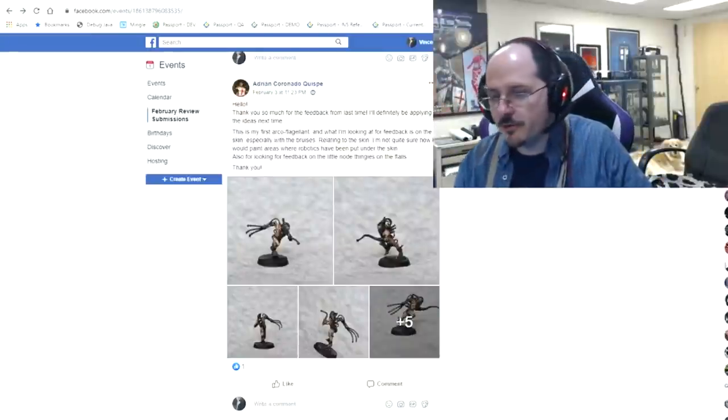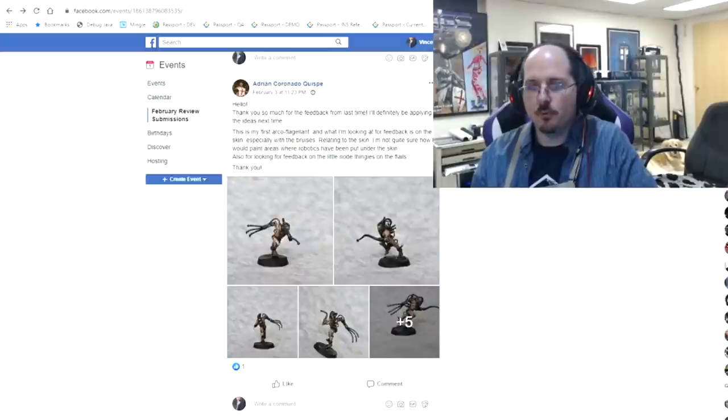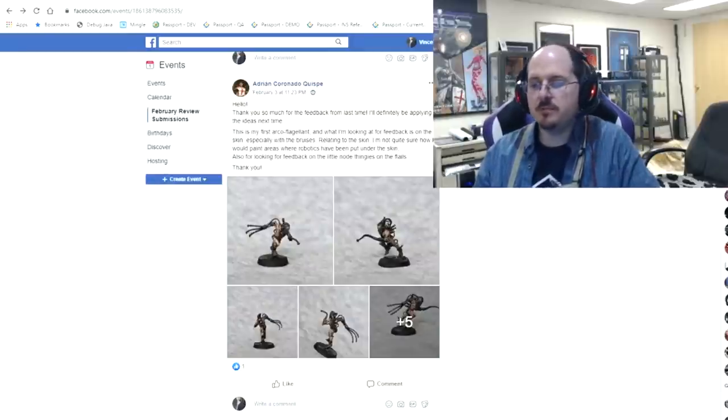Hello, everybody, and welcome to another PMP end-of-month review. We're back once again, and we're reviewing all of these submissions in the PMP, the Painters Motivating Painters Facebook group.